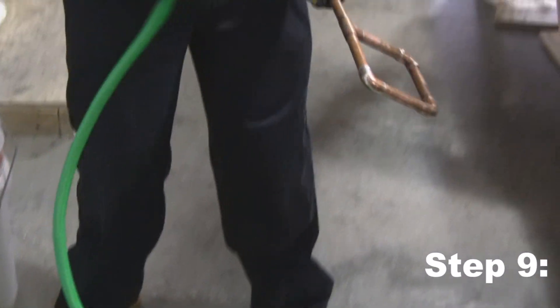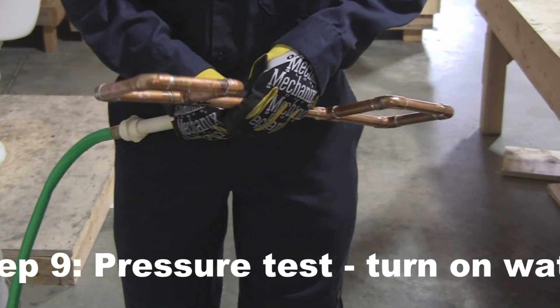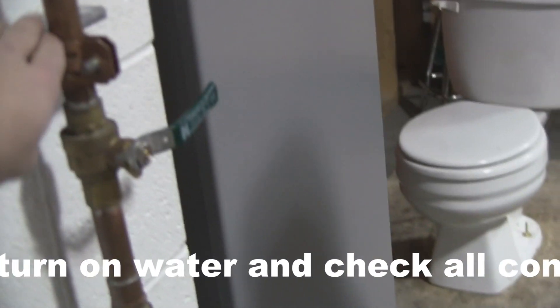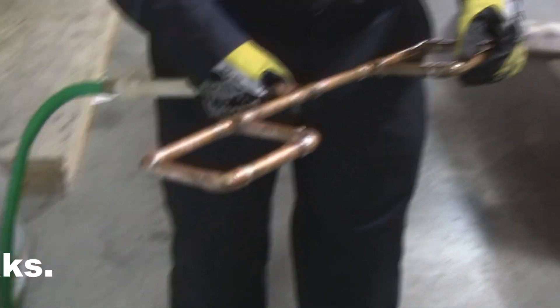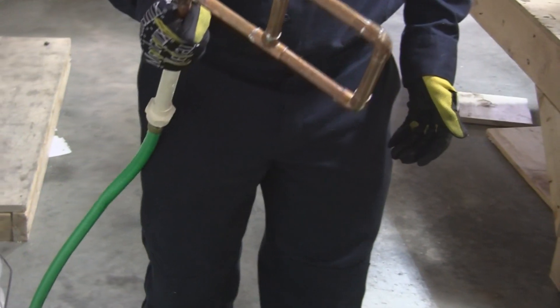For the last part of the project, we are now going to test it to make sure that there are no leaks or anything like that. Alright, we're on. Do you see any leaks? No leaks, nothing?